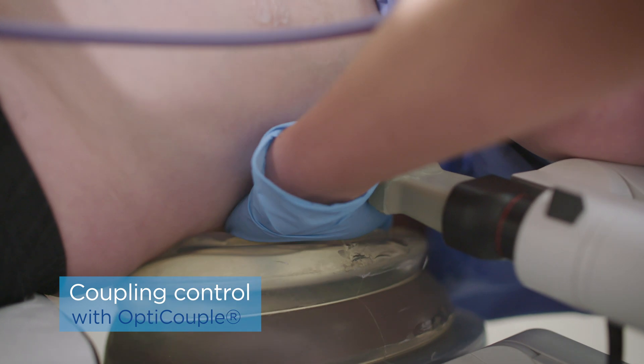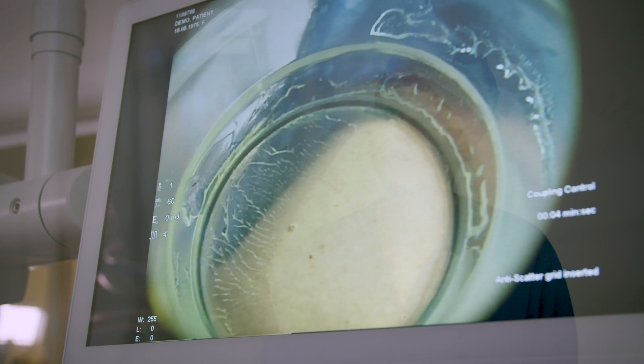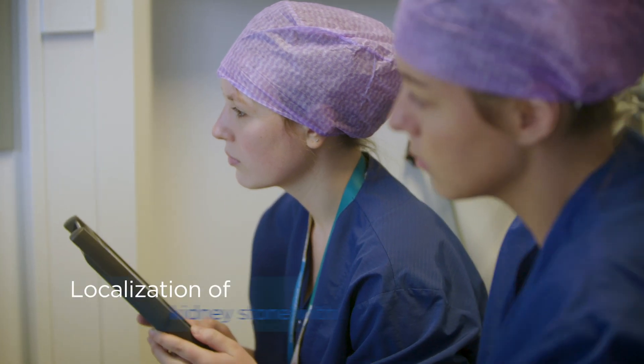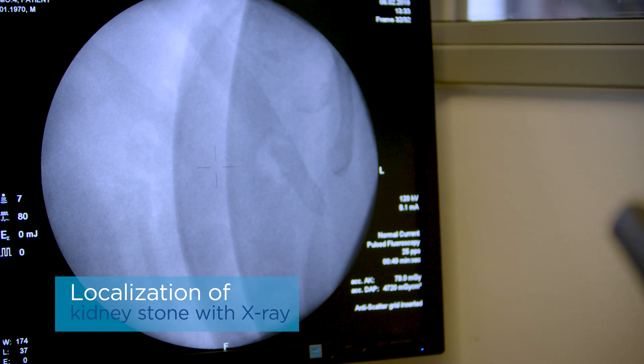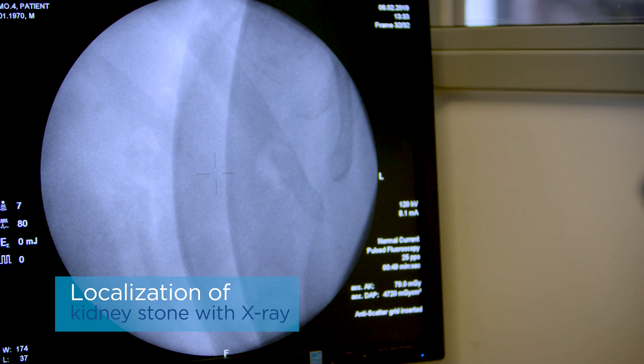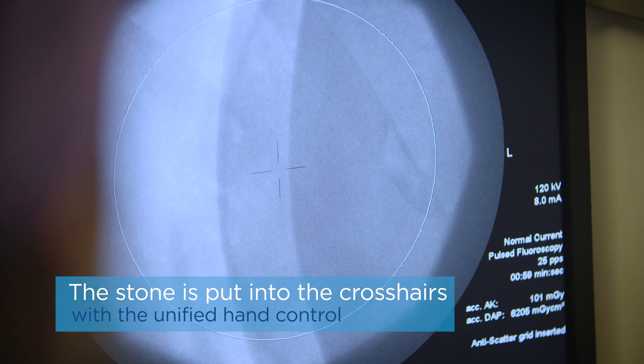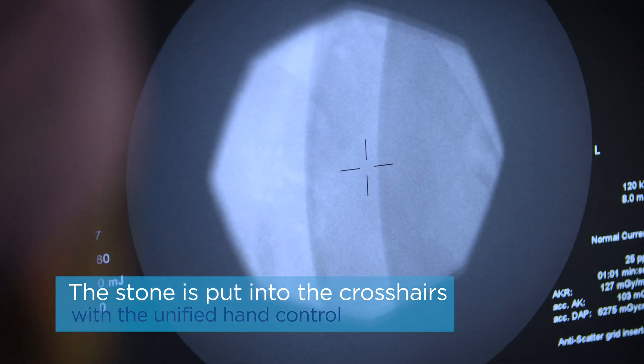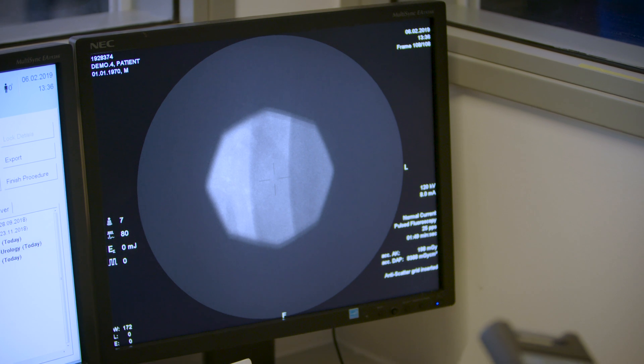The Delta III has an opti-couple function, which enables us to view the connection between the balloon and the patient to make sure there aren't any air bubbles in between the balloon and the patient. Therefore we need to administer less shockwaves and also less energy per shockwave to reach an optimal treatment, because there are for sure no air bubbles that can stop the energy from being transferred from the balloon to the body of the patient.